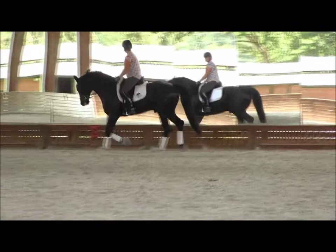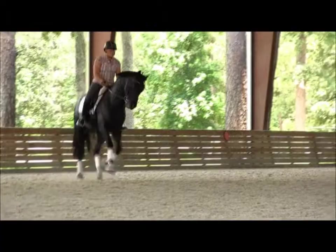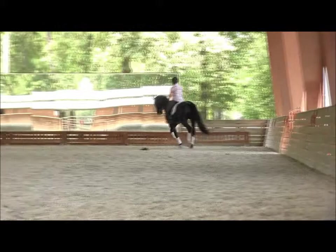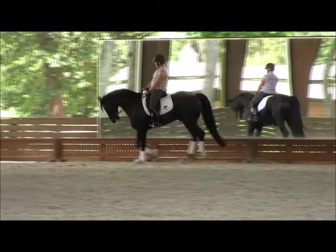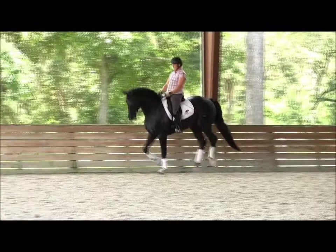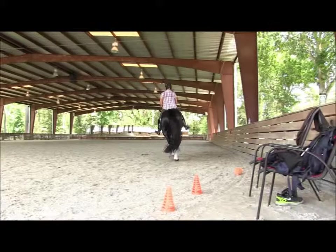Good, big circle — why don't you go to canter. Pat him. So just keep this canter, make sure your upper body is back. Very nice. Yeah, that was good. Super. Trot sitting. Good, change rein on diagonal. This trot — right here — light but steady contact, legs just hanging, no pressure.